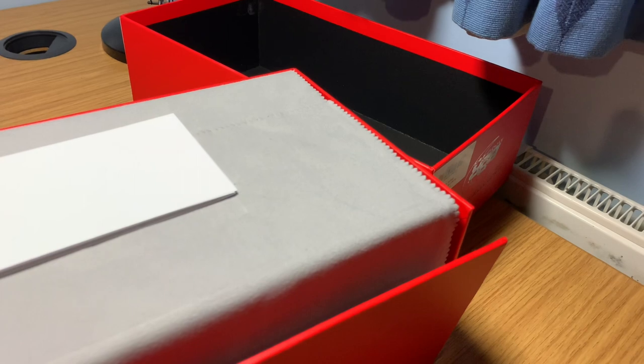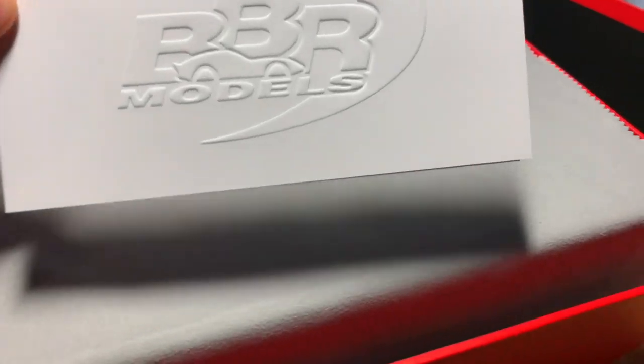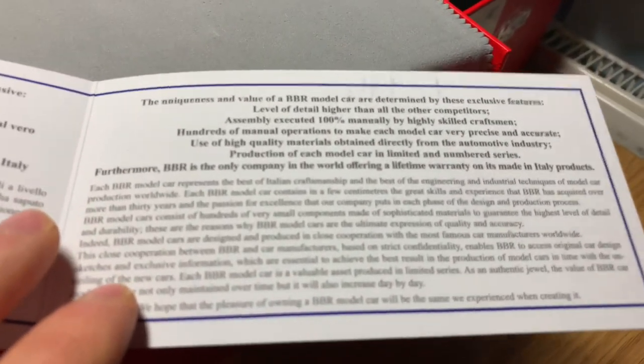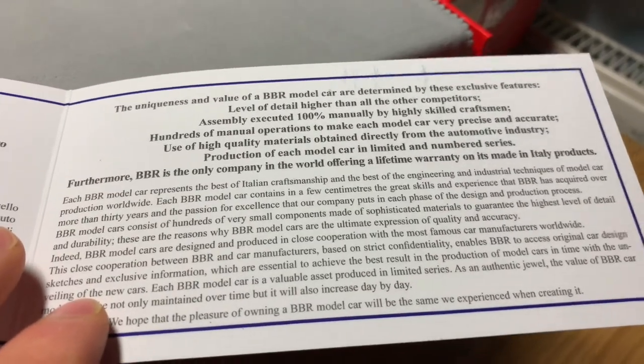As soon as you take the outer box off, you have what is almost a certificate of authenticity. Now, you don't get these with all BBR models — I've only had them on a few. But it's a really nice touch. It's a little booklet about the model — it tells you how limited the model is, a little bit more about BBR as a company, and some details about the model itself. Really nice touches by BBR.